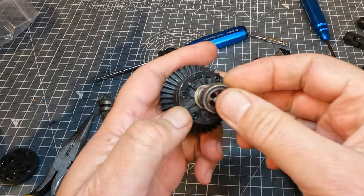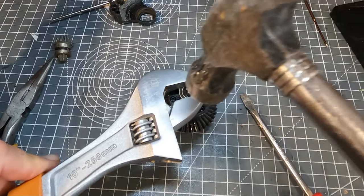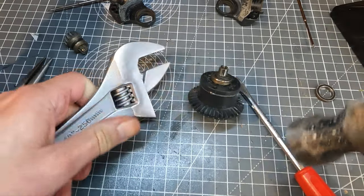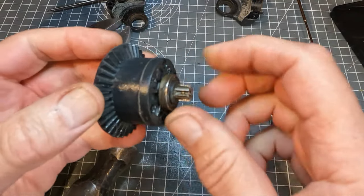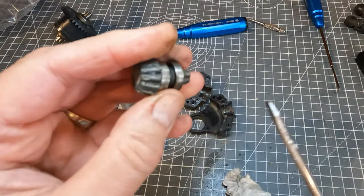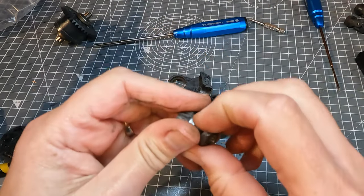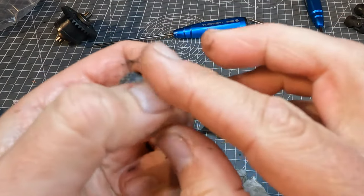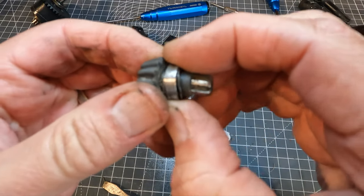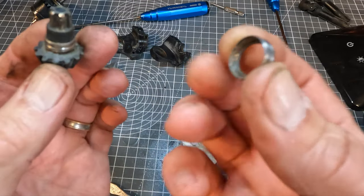Now the bearings sometimes need a bit of persuading to go on. I wasn't able to push this on with my fingers so I'm using the old wrench and hammer method, making sure the wrench is on the inner ring of the bearing so it doesn't get broken. That's got that on. The one on the other side went on very easily for some reason. I'm going to try and reuse the bearings on this input gear. That's one of them off, but I've never been able to get the second bearing off one of these no matter how hard I've tried. Off camera the bearing broke, so I still haven't managed to get one of these off successfully. Luckily I've got a spare one I can use.